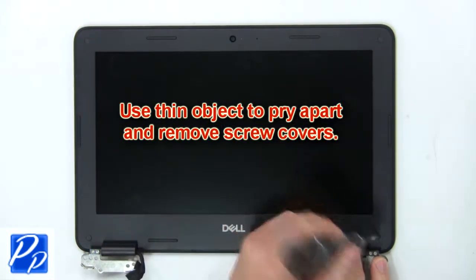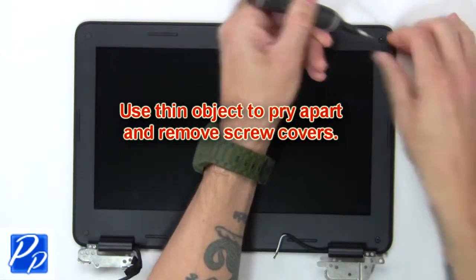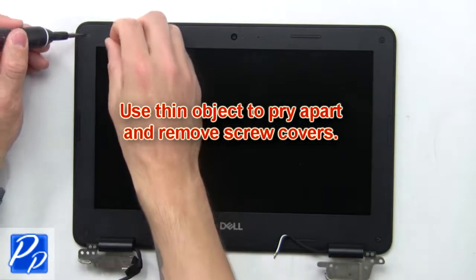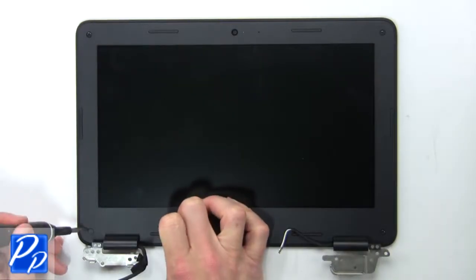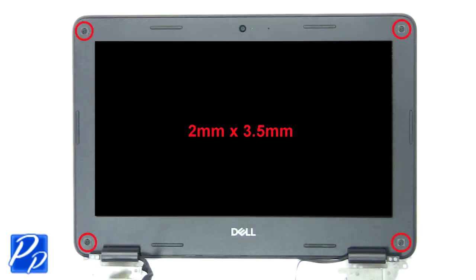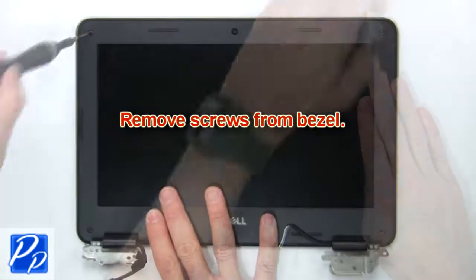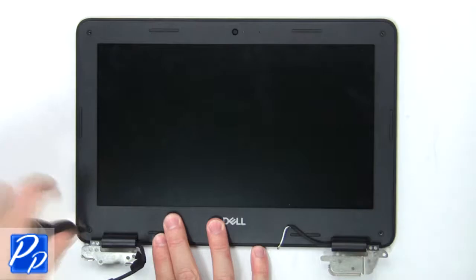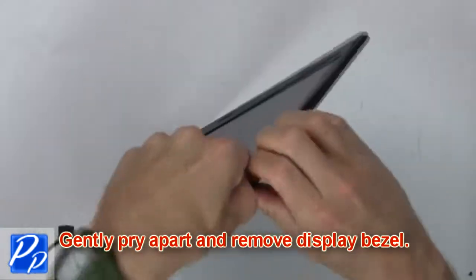Then use a thin object to pry apart and remove the screw covers. Now remove the screws from the bezel, then gently pry apart and remove the display bezel.